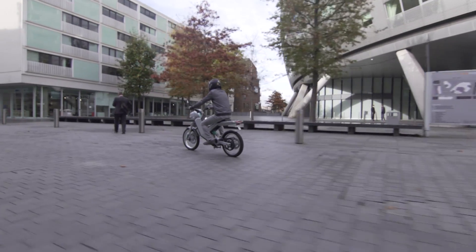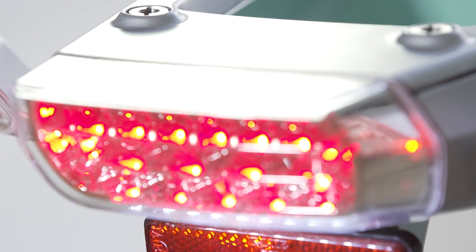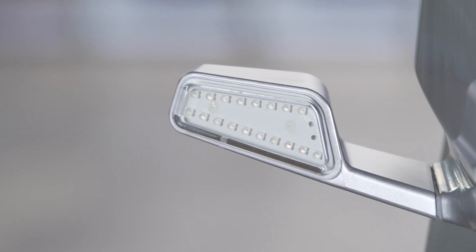So Sunbike will be affordable not only to own and to purchase, but also to run. The beauty of electric vehicles of course is there are minimal moving parts — there's no oil, there's no coolant, there's no petrol. It's clean.